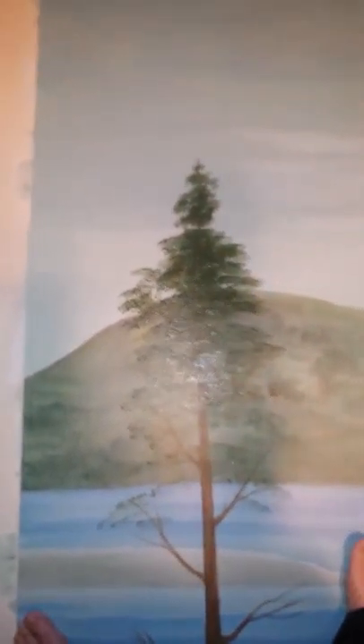Fir trees are nice and big and thick, with nice big branches. That's just kind of an idea and I'll just keep filling this whole thing in until it gets all the way down to the bottom. It's covering up some of the painting but you know what, it looks nice when it's done.